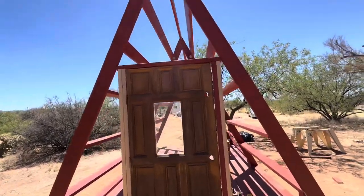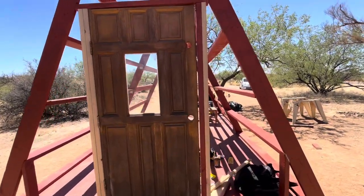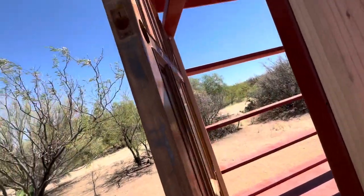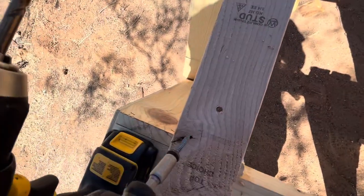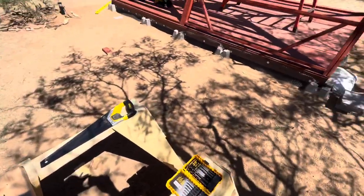The door is hung, which is definitely not perfectly level and cut a little crooked, but nothing some trim can't fix. Now I'm going to work on putting up the clear Tuftex panels. You want to make sure that you pre-drill into the Tuftex a little bit bigger than the screw, but don't go all the way through into the wood. Just the Tuftex needs to be pre-drilled, not the actual wood. Glad I did a sample first.